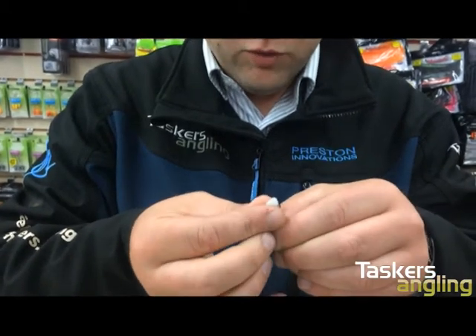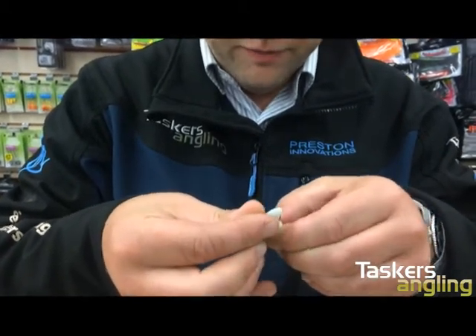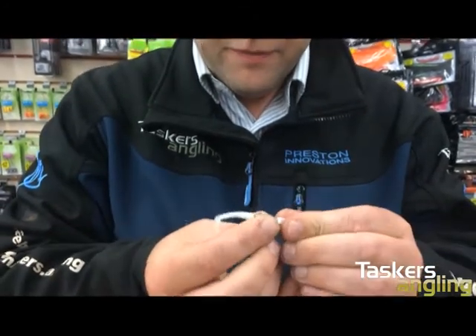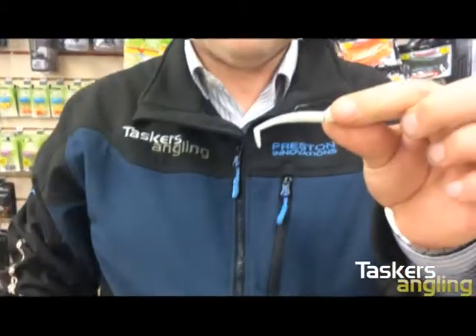Then you simply slide it on like you would a normal worm or soft jelly. There you go — and that's rigged up absolutely perfect.